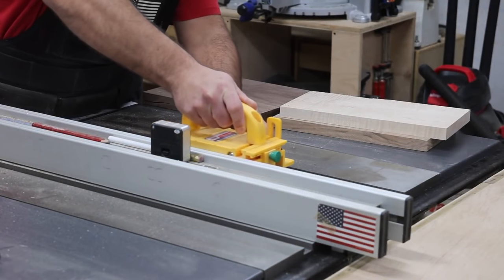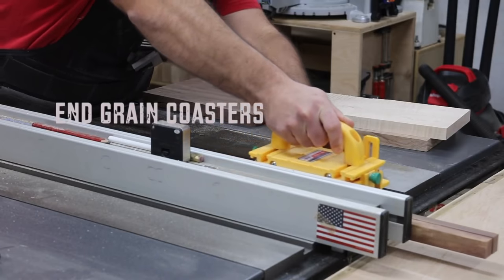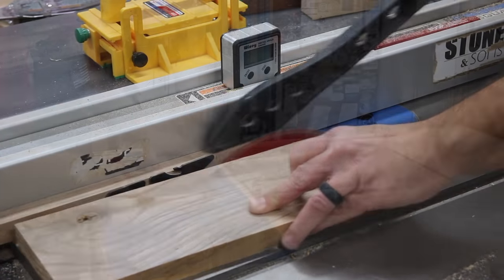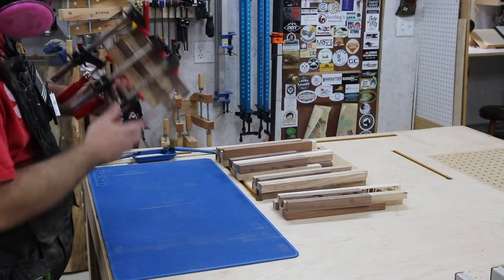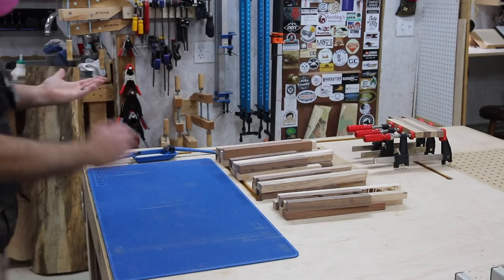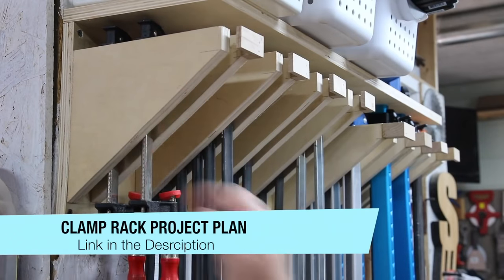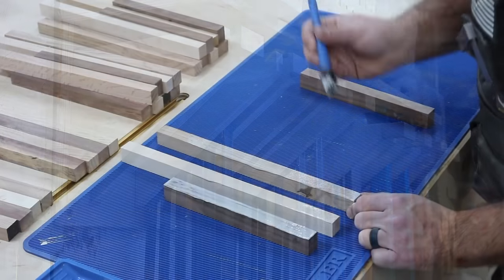I want to try something a little bit different this week. Usually my routine is to start on a project early in the week and get a video recorded, get the video edited, get the website article written, and then get all the social media stuff in line. But for this week I want to try something a little bit different — I want to work on three different projects and start and finish them in one day.